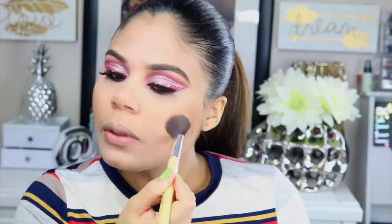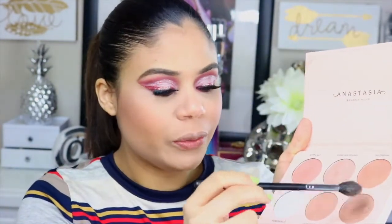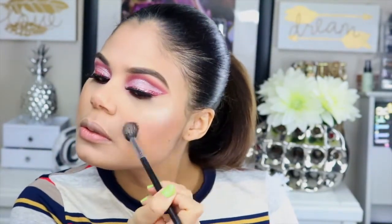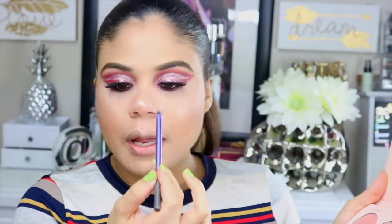Voy a pasar con el blush y voy a utilizar este de Tarte, que tiene un tono un poquito rosado pero no tan pigmentado. Como los ojos están tan cargados, no quiero poner mucho blush. Voy a utilizar esta paletita de Anastasia, la colaboración con Nicole Guerriero, y voy a tomar el tono 143 — es como un dorado, el que mejor me va. También aplicaré un poco del iluminador blanco de Limar en el arco de la ceja.